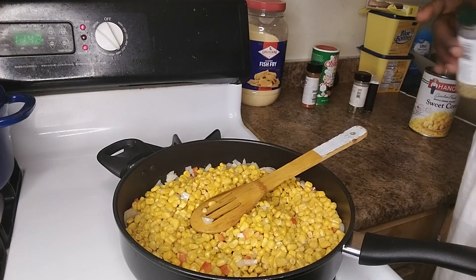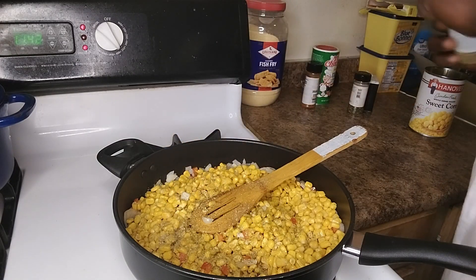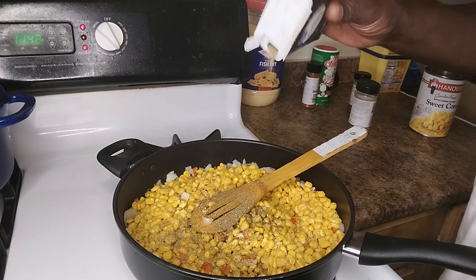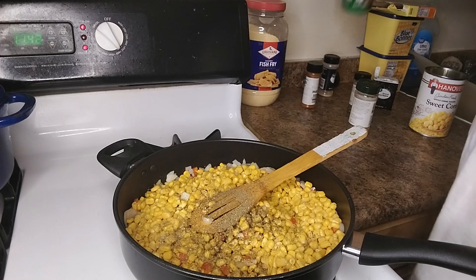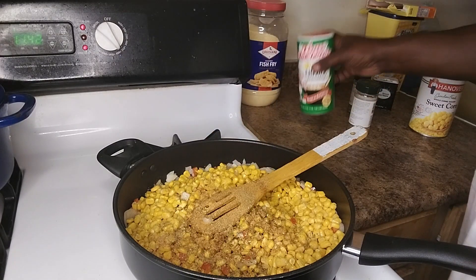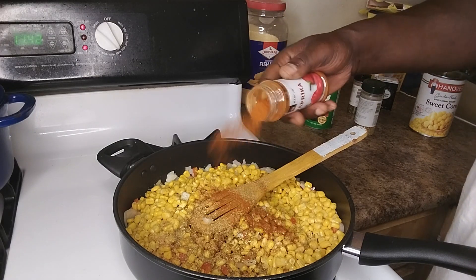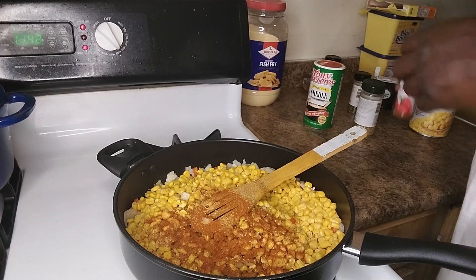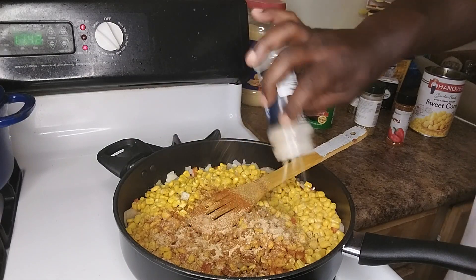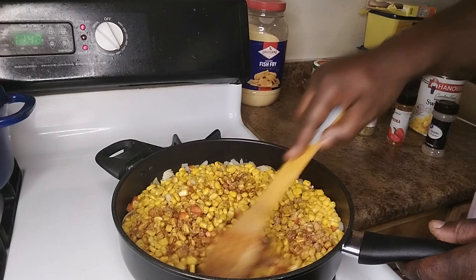Alright, get your seasoning of your choice. Complete seasoning, black pepper, some of that Tony's Creole seasoning, and a little bit of garlic powder. This bad boy smells good already. I'm going to blend that all together.